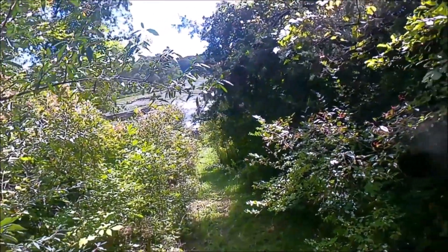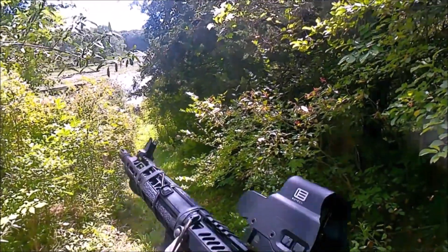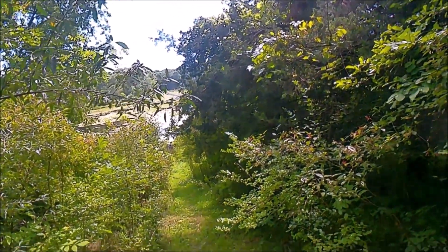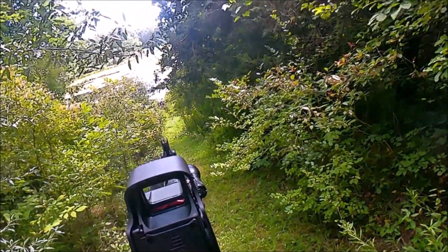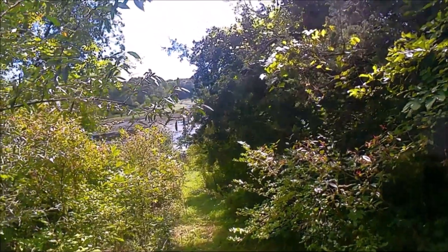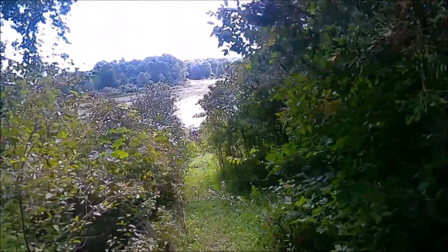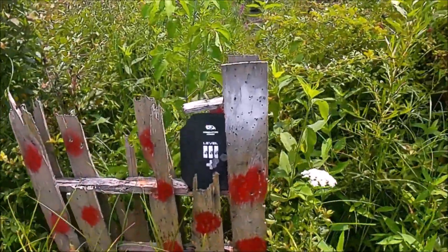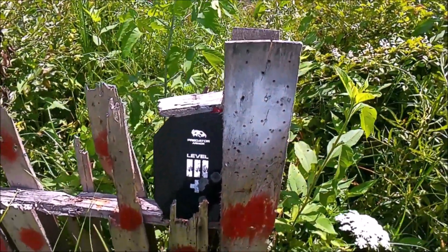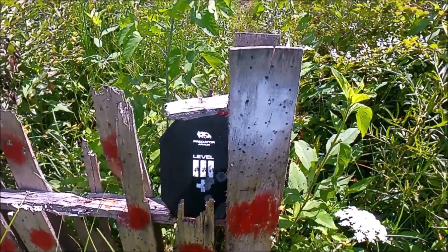Now we're shooting the 45 grain Federal out of the 16 inch AR at the armor plate. We'll see how accurate we are. Let's check out the damage. Right next to the other 45 grain. Looks like we lost more velocity there — that didn't take off nearly as much paint.